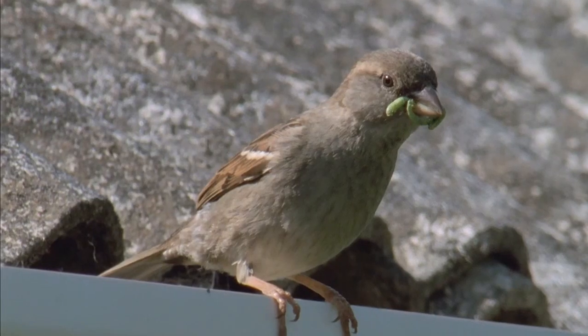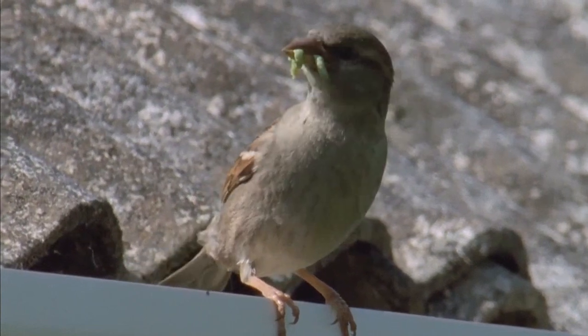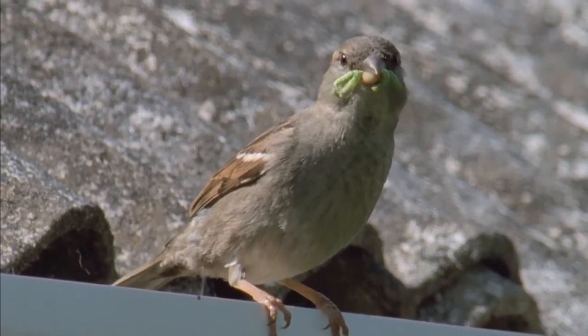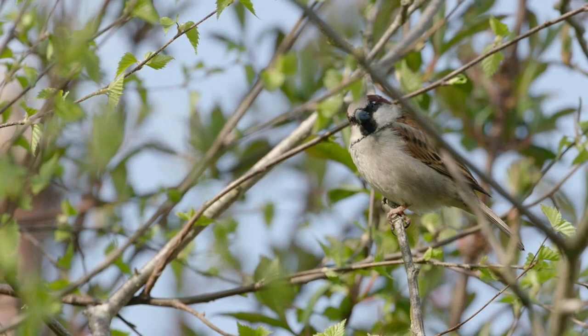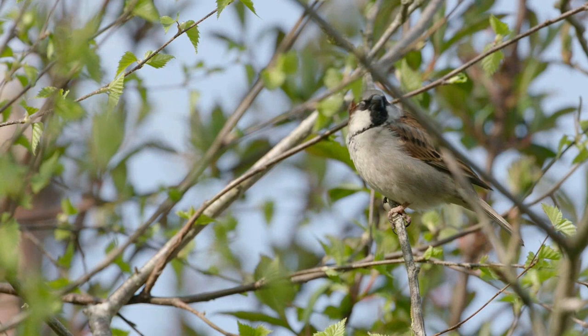Introduce a nest box or two and give house sparrows somewhere to colonise and raise their chicks. House sparrows are in trouble. The UK population has halved for reasons that we don't fully understand. However, there are definitely things you can do to help.